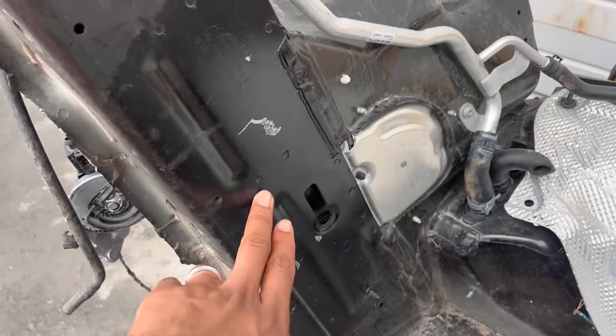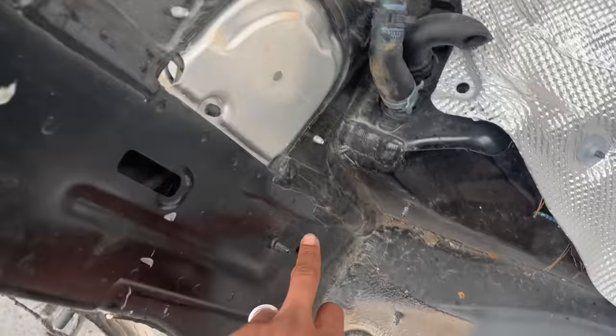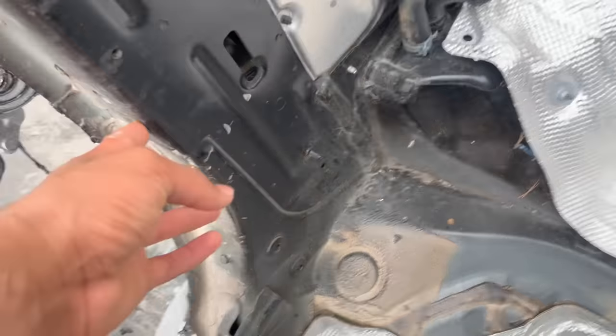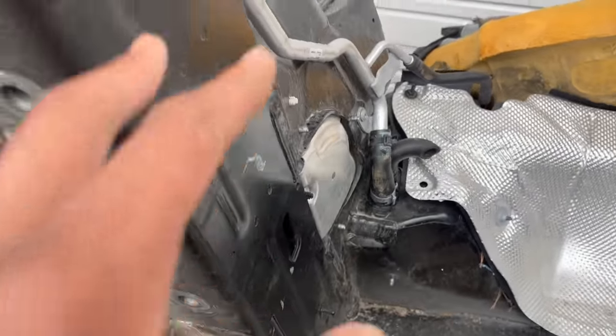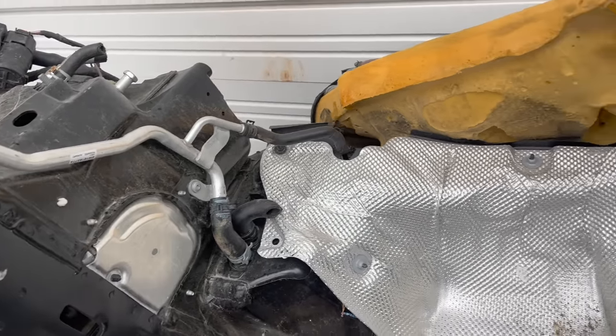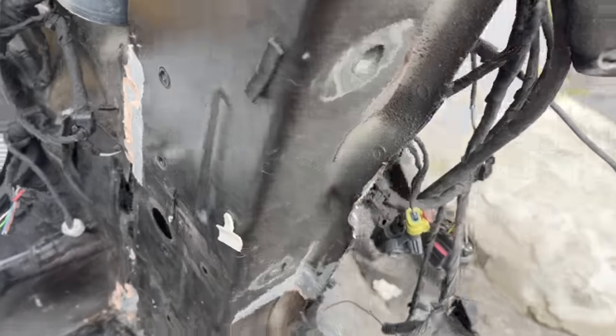Here is the rest of the parts — most everything off the front that we're going to need. We're going to take this frame out, drill all the spot welds all the way down to here and come around. We're basically going to take this piece out and put it on the other one, and do the same on this side.